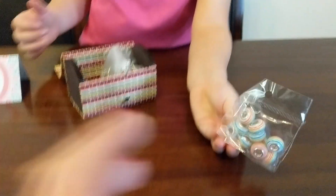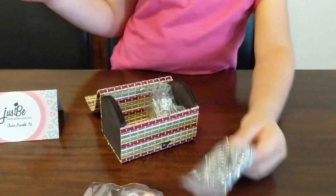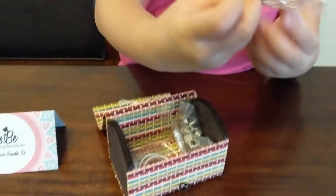It's cool. You see? They're beads — all the different beads. What else is in there? More.